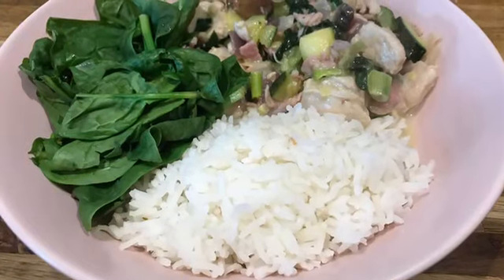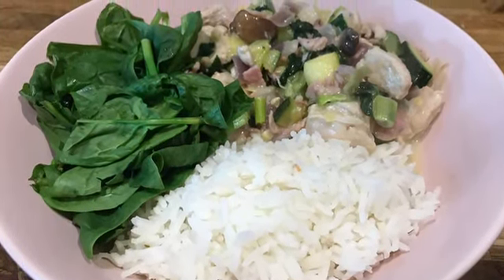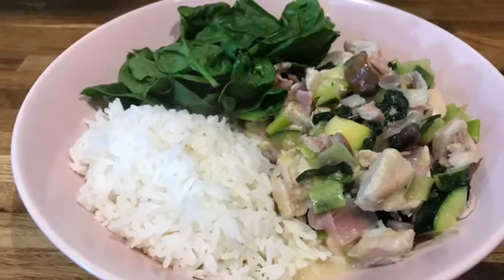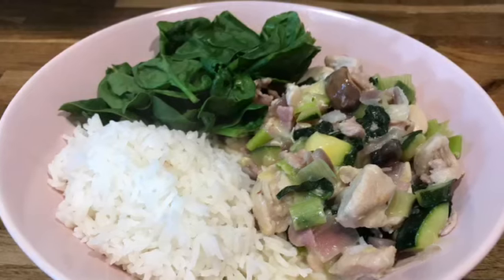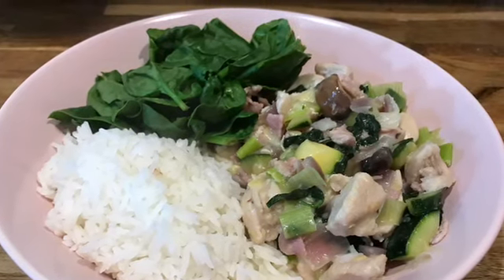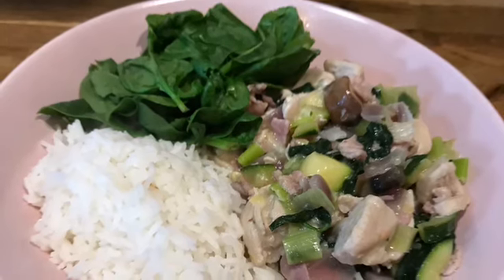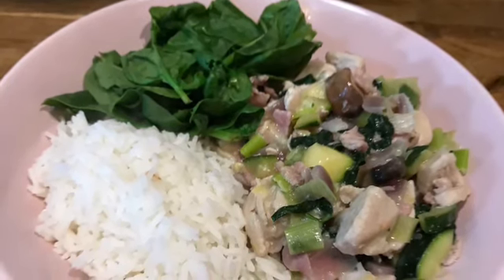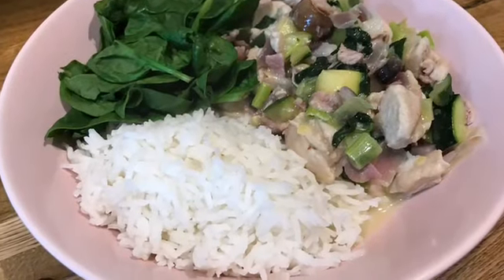I decided to make the garlic and herb chicken that I made the other day, and I'm going to do a video on that which will follow on from this. This is chicken, bacon, mushrooms, courgettes, leeks, and red onion. It's got two sins worth of the garlic and herb Philadelphia. I've served it with white basmati rice and some spinach on the side - I've also put some spinach in with the actual chicken. That was my dinner for tonight.